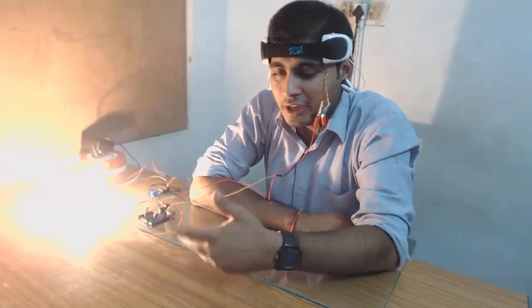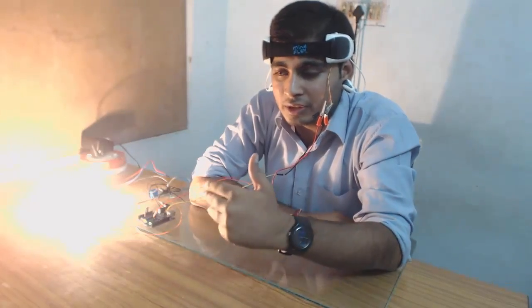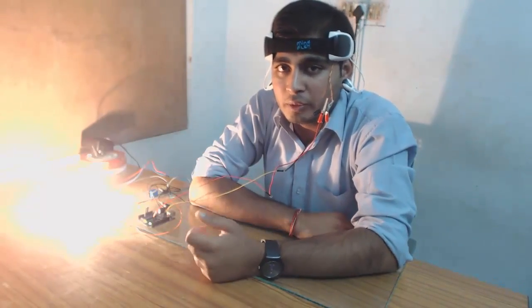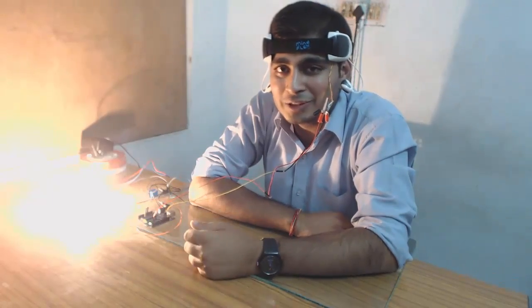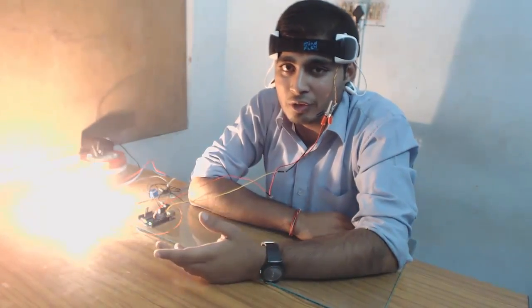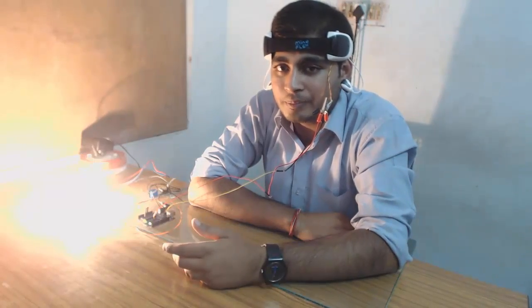I have started thinking and concentrating, and as soon as my concentration level increases, it makes the appliance on. This is basically home automation using brain waves — we can control the appliance just by using our brain. We just need to think and we can control it. It's so cool — I think this is the technology we are going to use in the future.